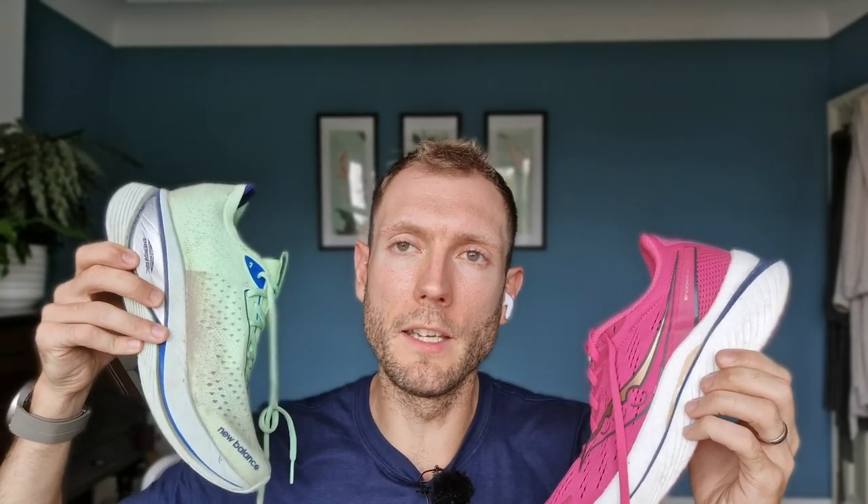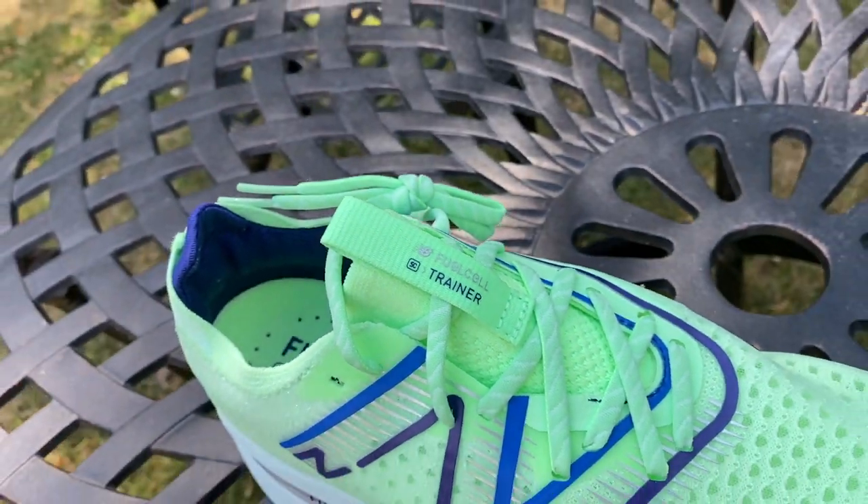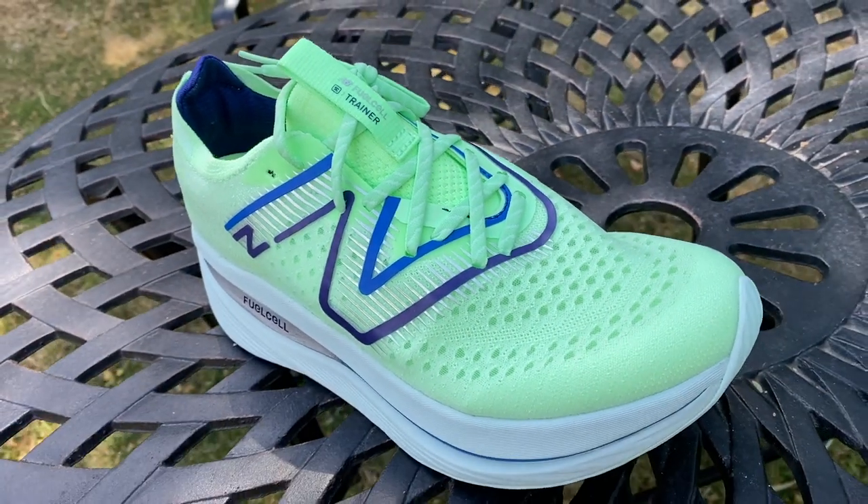For pure easy base runs of around an hour, the Super Comp works well — good for getting legs moving and being protected the next day. The Speed 3 is fine for base runs too but is much more at home when progressing the pace, doing tempo runs or sessions, and you can even race in it. The Super Comp is illegally high for road races anyway. So they approach the training partner role from different angles.